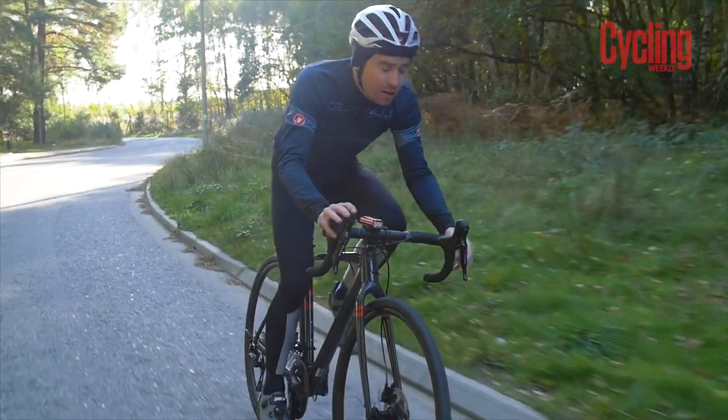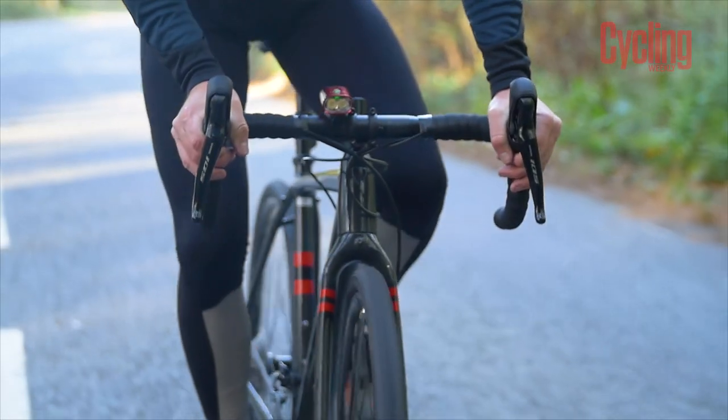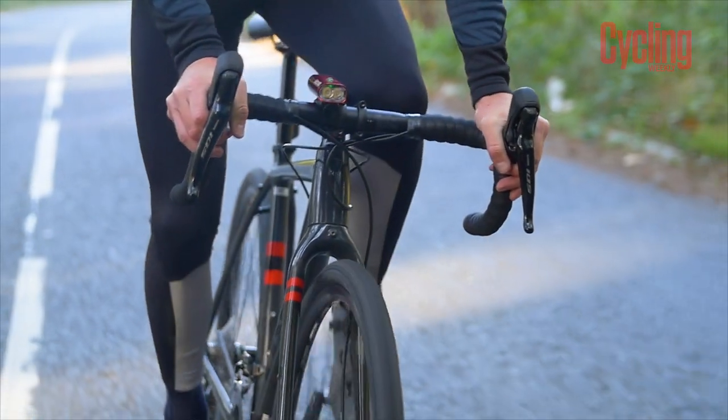Most of Lezyne's lights offer a daytime flash system, where the light changes its flashing and pulsing to alert drivers to your whereabouts on the road. Another example of cool technology is the Lezyne Connect Drive, which can pair with a remote control so you can change modes on the fly by pressing a button — it can even turn it on and off.